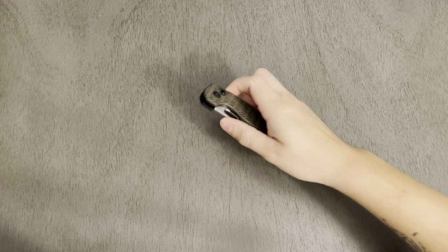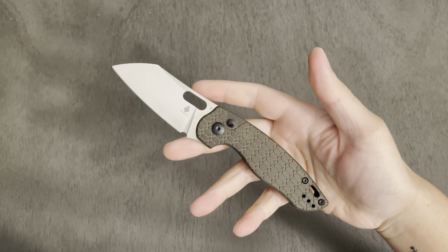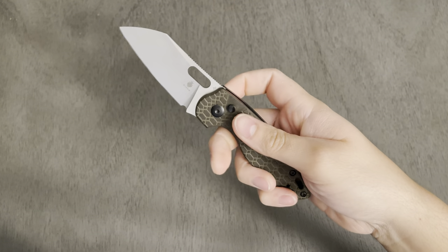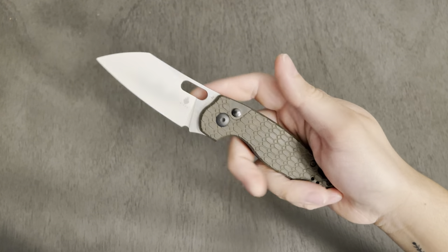Hello everybody! I hope you're having a wonderful day and I would like to share my final thoughts on the White Mountain Knives exclusive Kaiser Towser K-Mini Button Lock. Long name, but that's what this model is.